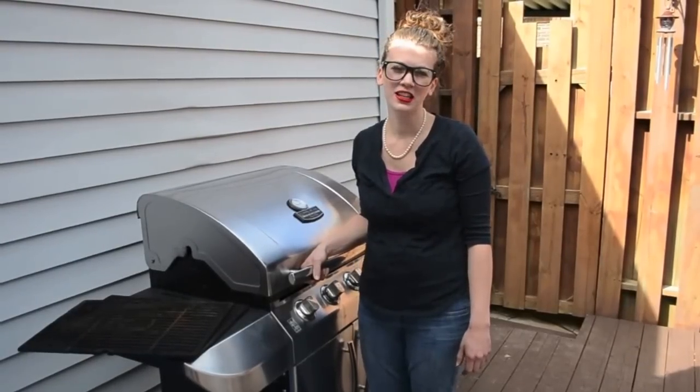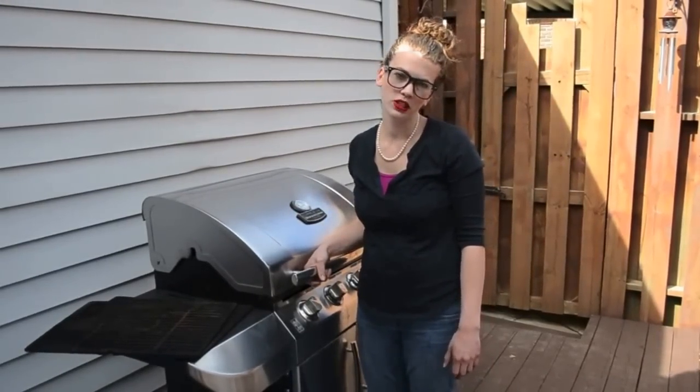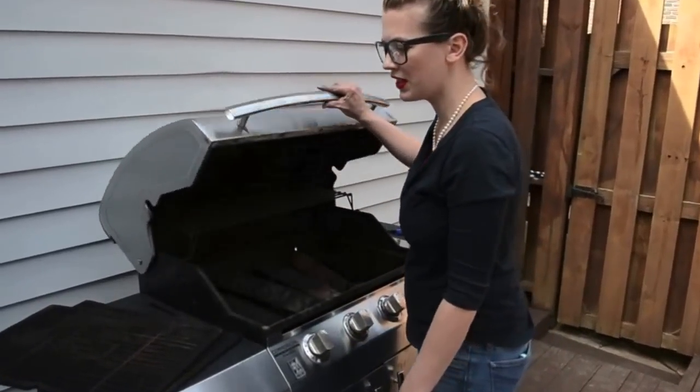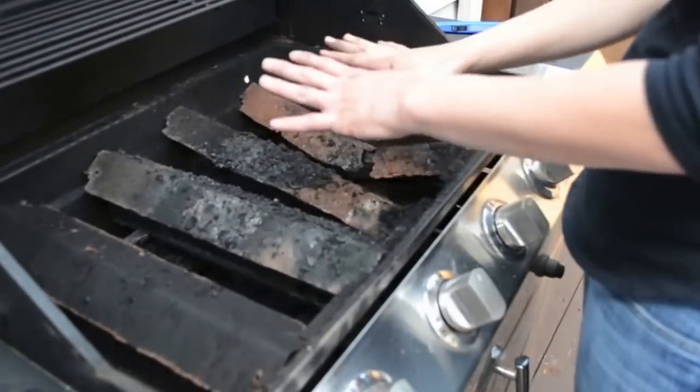Hey y'all, Grill Girl here. Today we're going to be replacing the heat plates on a Charbroil 463-268-606. I've already removed the cooking grids from this grill, and you can see under here — this is the heat plate.